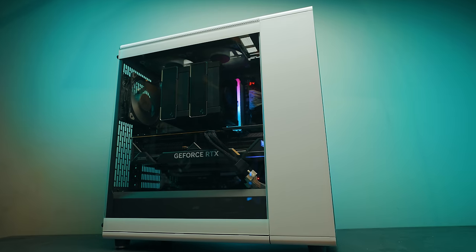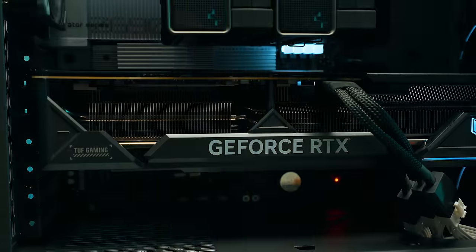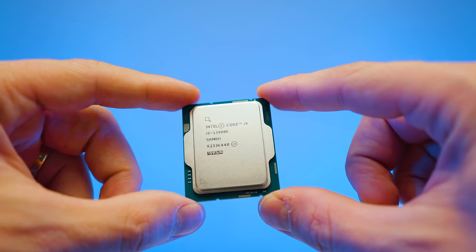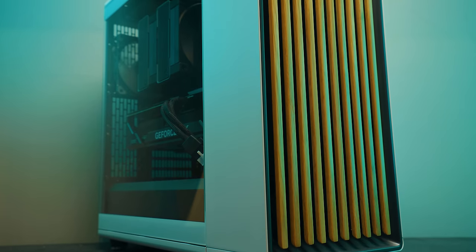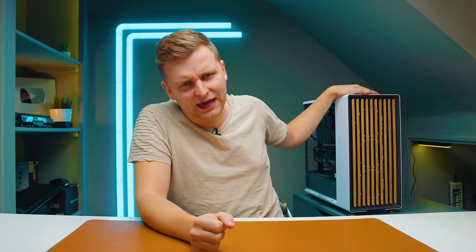Welcome! In this video we're going to be building this PC. It doesn't just pack some of the best hardware available right now, like the RTX 4080 from ASUS and an Intel i9-13900K — it's also completely air cooled. Yes, we're air cooling the 13900K, and it's actually not as bad as you think. The nicest thing about this PC build is this case: the Fractal North.